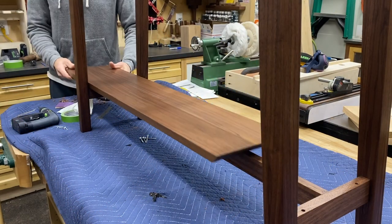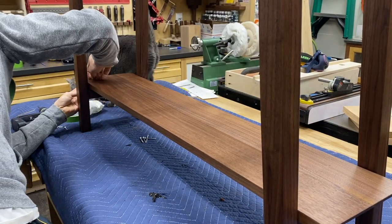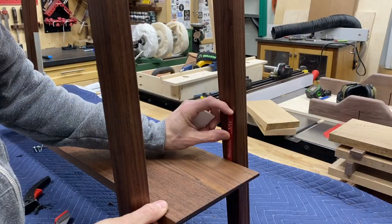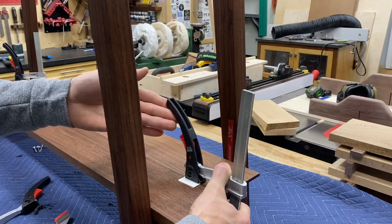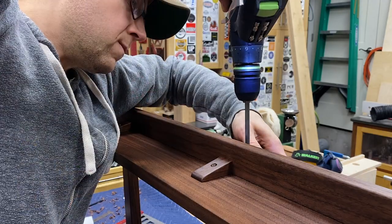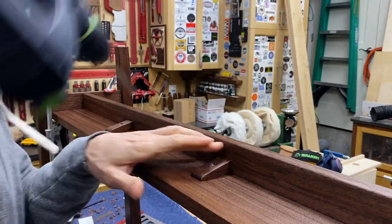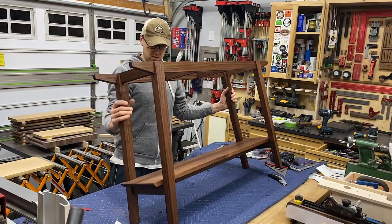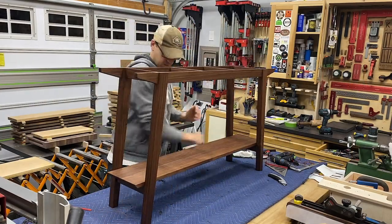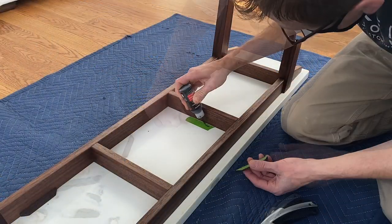And there you have it. Now I can attach the shelf and get this thing ready for delivery. I left a sixteenth of an inch gap between the shelf and the legs to allow for wood movement. This bottom shelf is two pieces of one-by glued together, so I'm putting a screw in on each side as my anchor point, which will allow expansion and contraction outward from there, because the holes in my end stretchers that go up into the shelf have elongated holes.